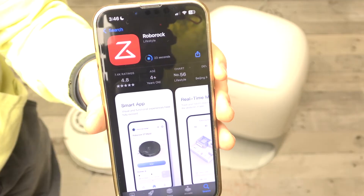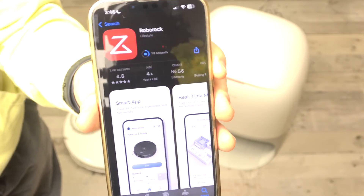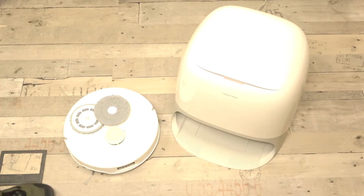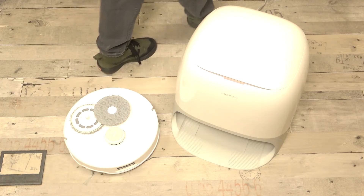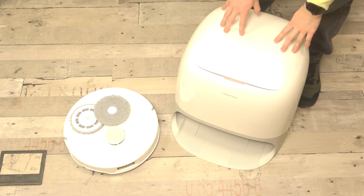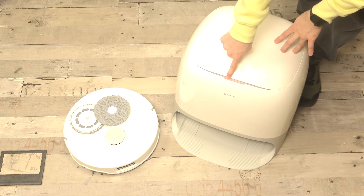While the app is being installed, let's continue with the next steps we need to do before connecting with the app. The first thing you should do is place the dock in a safe place and plug it into charging at the back with the power cord. Then this light should light up.